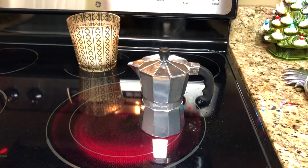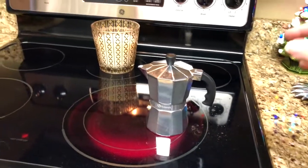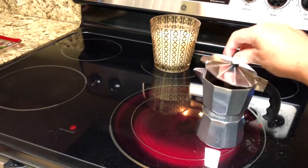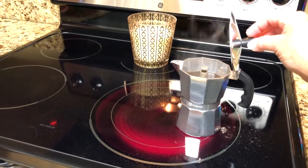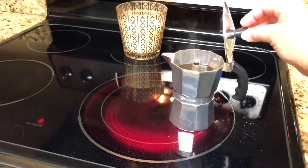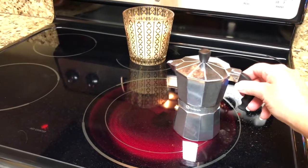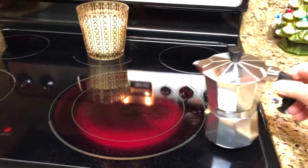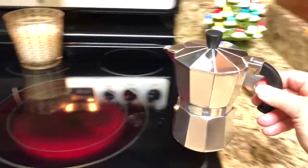You hear it? This is supposed to be like a shot of espresso. I think it's done. Yeah, but you don't want to touch the metal, that's for sure. So now I'm going to take this little bit over here.